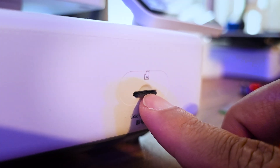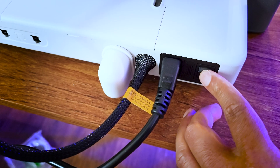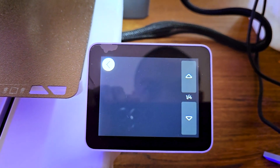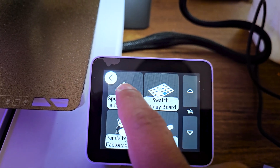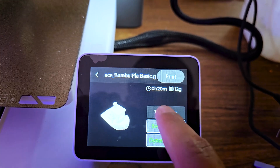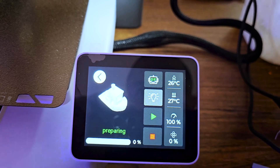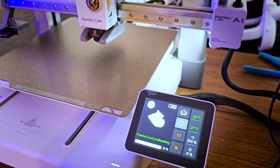Now we are ready to print our test model from the SD card, which is already pre-inserted in the printer. Let's browse the files to be printed — and of course let's choose the Benchy for our first print test model. You can also enable a timelapse to record your print from start to finish, and it will be saved automatically to your micro SD card.